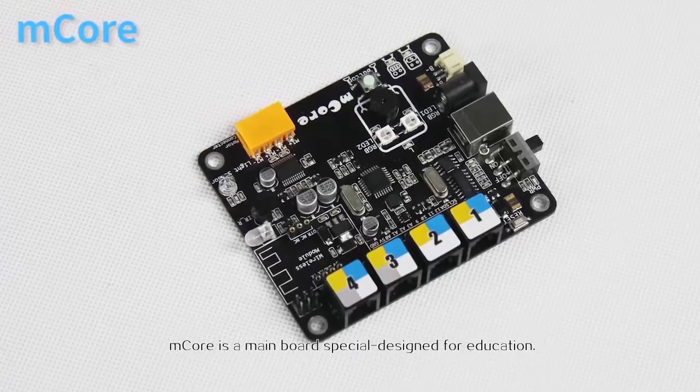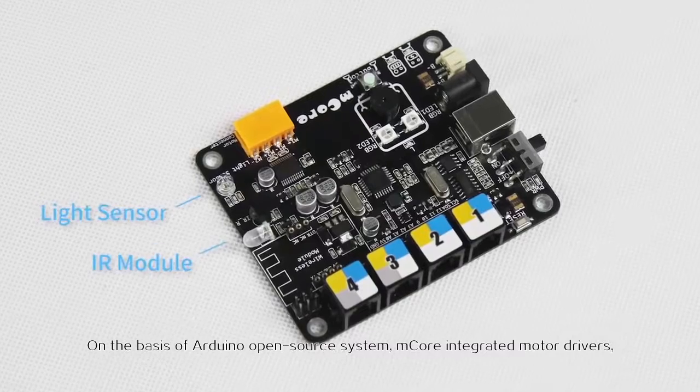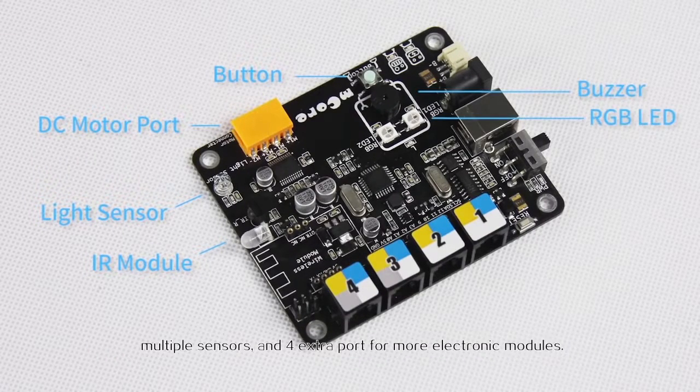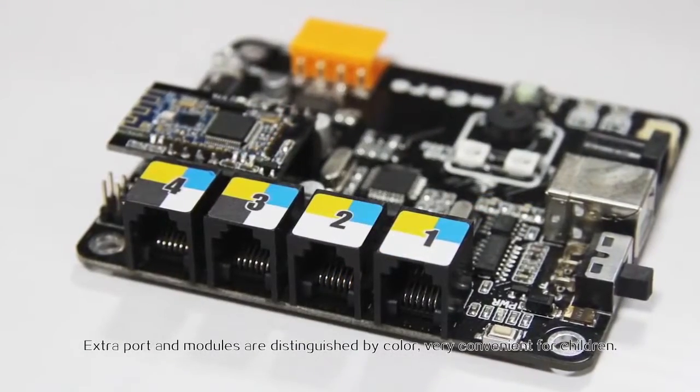mCore is a main board specially designed for education. On the basis of the Arduino open source system, mCore integrates motor drivers, multiple sensors, and four extra ports for more electronic modules.